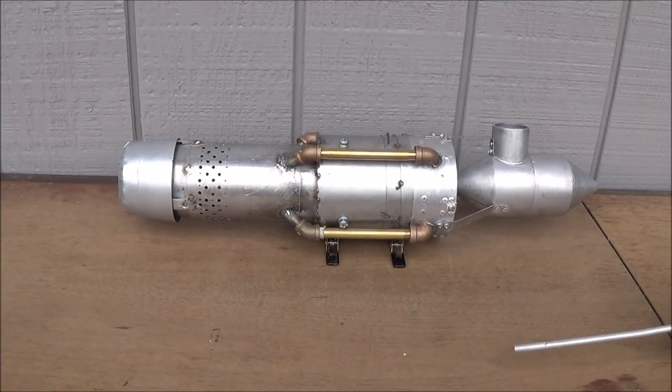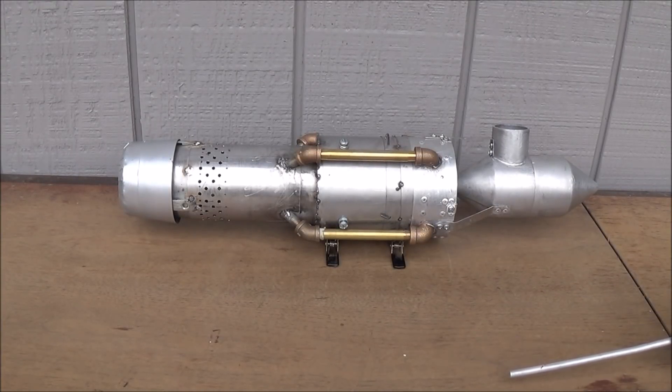Hi folks, Mr. Teslonian here. What you're looking at in front of you is a homemade turbo ramjet engine that I modeled after the J58 from Pratt & Whitney that's in the SR-71 Blackbird.